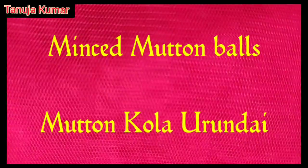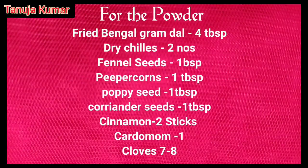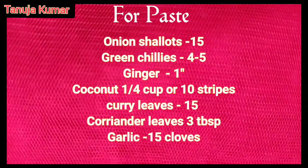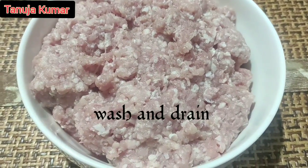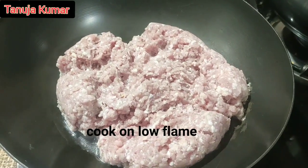Minced mutton balls. For the ingredients you need minced mutton 300 grams, oil to fry, and salt to taste. Wash the mutton mince and drain them well. Take a pan and cook the mutton mince, allowing the water to evaporate.